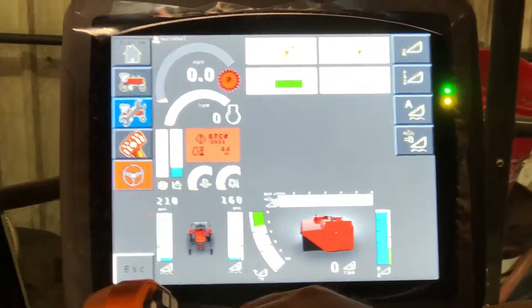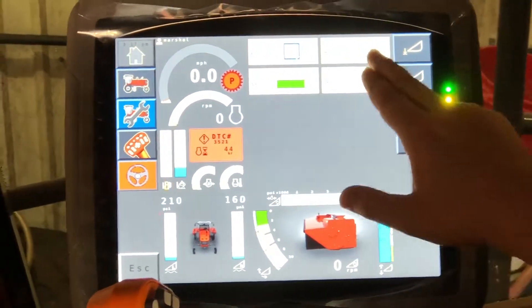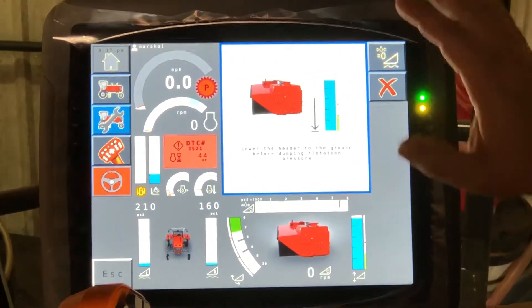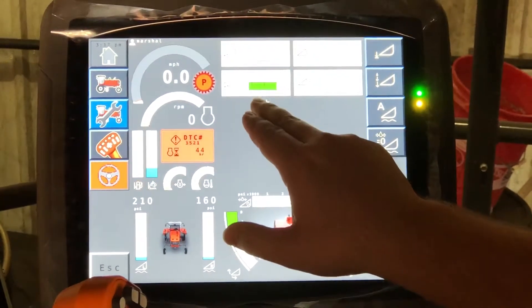The next setting will be for unloading and loading the header. To unhook your header, you will uncheck these two boxes, check your zero pressure box, and it will ask you to lower your head to disconnect. You can also adjust the drop speed of your header.